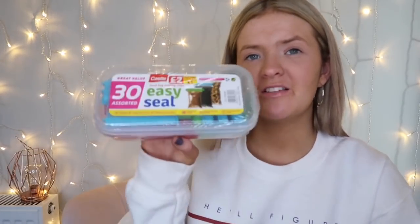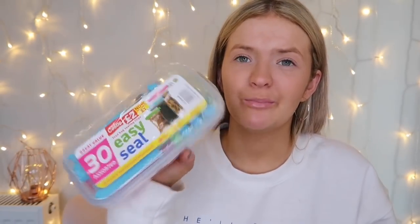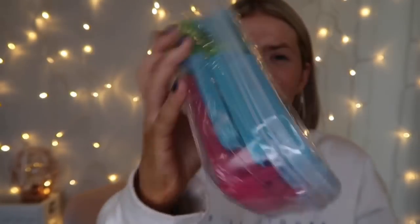I then picked up 30 easy sealer clips, and I was more excited about these than I should have been. They're basically food container sealers. Lou always rips open the packet of pre-grated cheese and mozzarella without sealing it properly, but now I can just put these grippers around it. They're only one pound and you get 30 in assorted sizes and colours — I'm going to put these in the kitchen with great satisfaction.